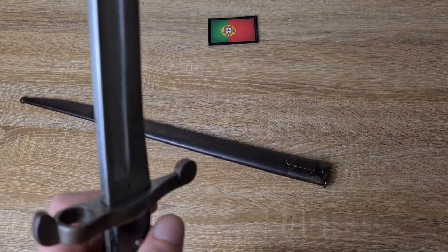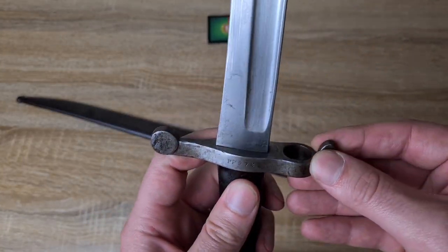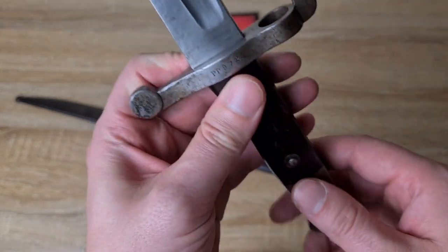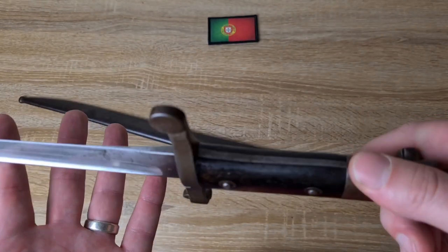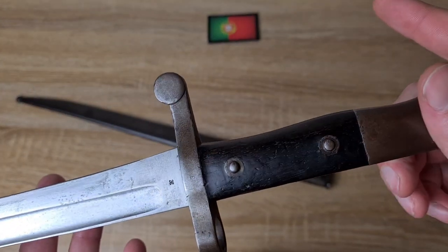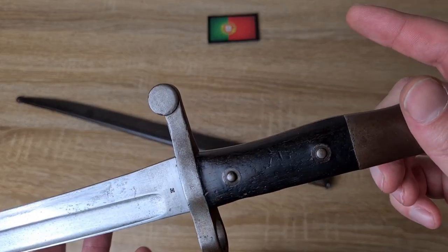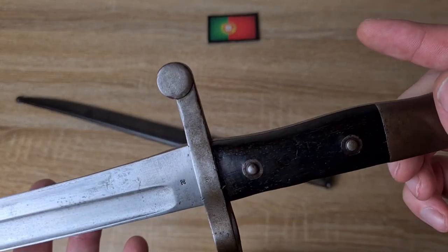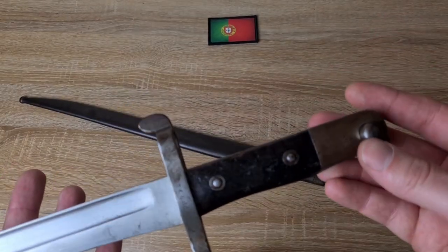A nice big beefy crossguard with the muzzle ring. Nice little ball finial on the end. Wooden handguard — this one's quite dark; it's absorbed a lot of oil over the years. I'm tempted to put it under the hairdryer to see if I can draw some of that dark gun oil out and bring back the original colouring. But because I can't remove the grip — it's riveted in — I'm hesitant to try, so I might just leave it as is.